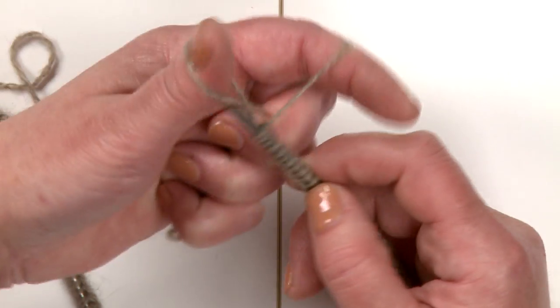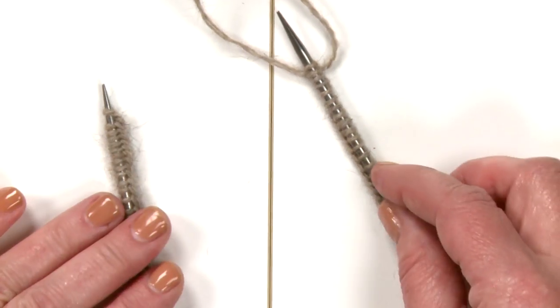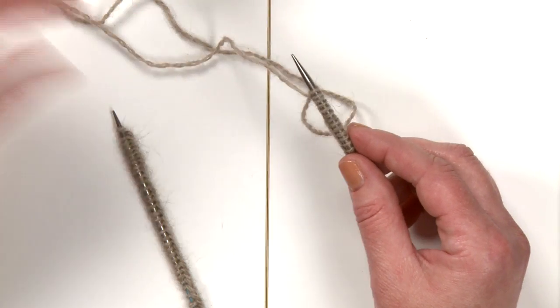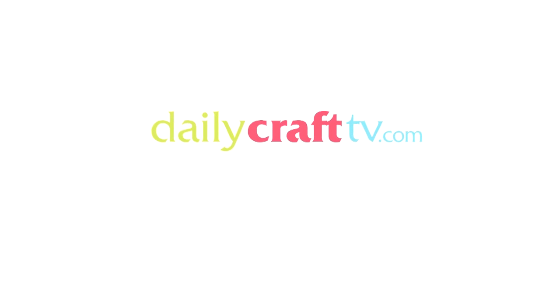And how many stitches do you have to cast on for this hat? 128. And how many do you have? 128. Perfect! So I just cast on the last stitches. And now we're going to have to join it into a circle.